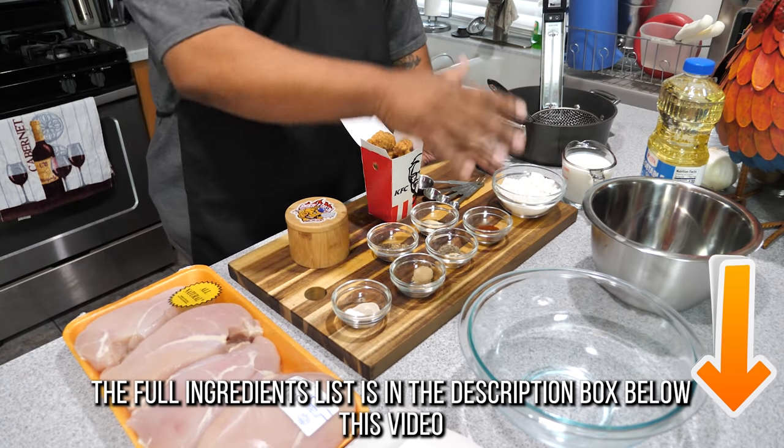What's good everybody, welcome back to my channel. I'm just trying to shorten everything up so we can get right into it. You guys seen the thumbnail so you know I'm on that copycat kick. Today I'm going to show you guys how to make KFC popcorn chicken. You can't say KFC without saying 11 herbs and spices — I got it. Let's get it.